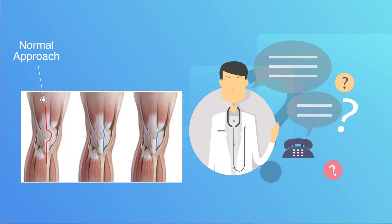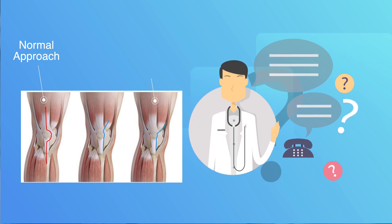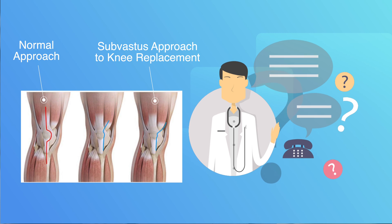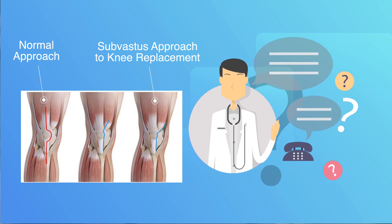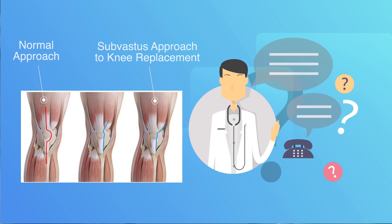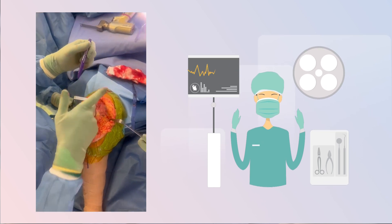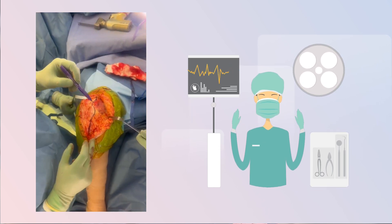In red we can see the normal approach used when exposing the knee, cutting through the quadriceps tendon, which is the muscle used to straighten or extend the knee. On the right-hand side you can see the sub-vastus approach, where we go in underneath the muscle and move everything to the outside of the knee to expose it. With this muscle-sparing approach, you can see that the whole vastus medialis is spared.